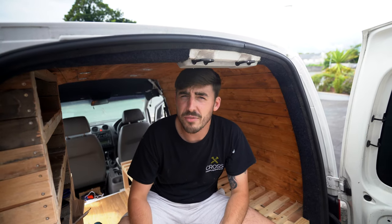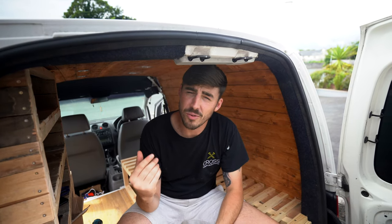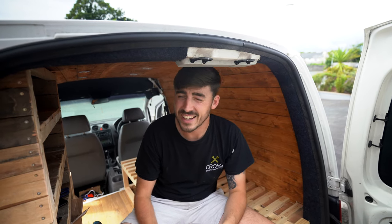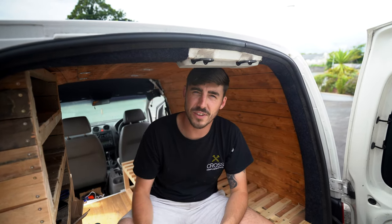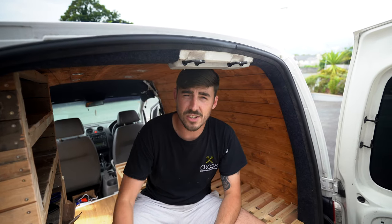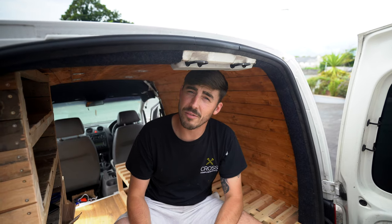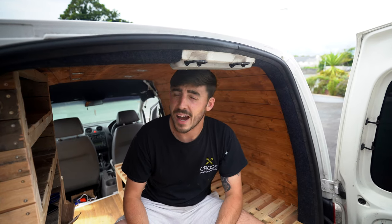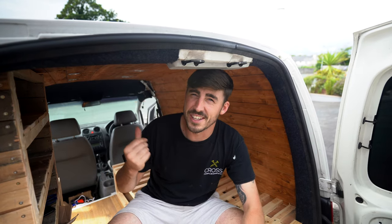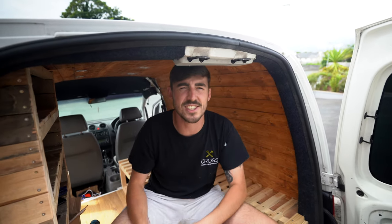That wraps it up for this vlog - thank you so much for watching. It's taken a while to come out because I needed to get to the right stage in the van to finish the electrics, which is what we've done today. Please subscribe, like, and comment, and look out for the next one where I'll start building. Cheers guys, see you soon.